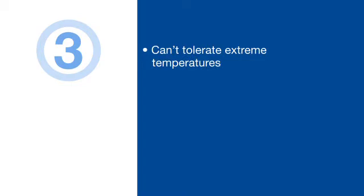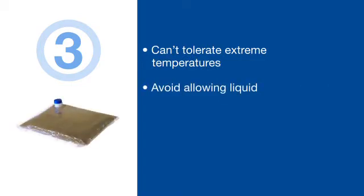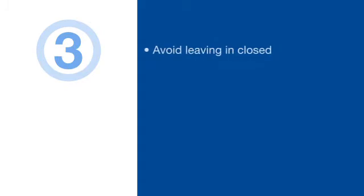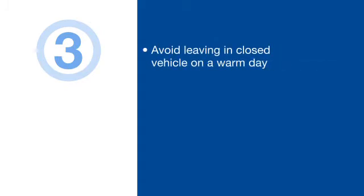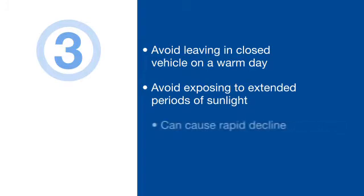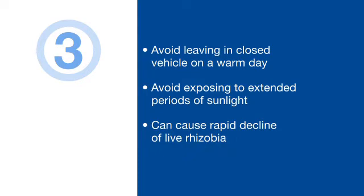Three: rhizobia can't tolerate extreme temperatures. Avoid allowing liquid inoculant to freeze before it's applied to seed. Avoid applying inoculant to frozen seed. Avoid leaving a case of inoculant in a closed vehicle on a warm day. Avoid exposing bags, boxes, or seed tenders to extended periods of sunlight on warm spring days. All of these conditions can cause a rapid decline in the number of live rhizobia available to deliver proper nodulation once the seed is planted.